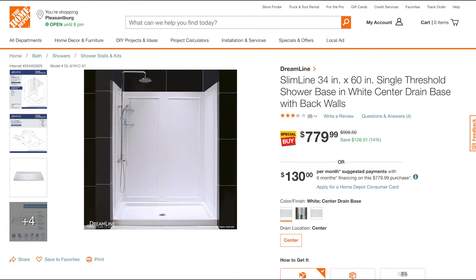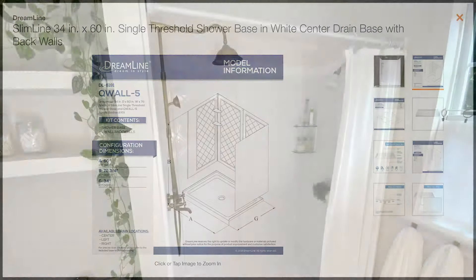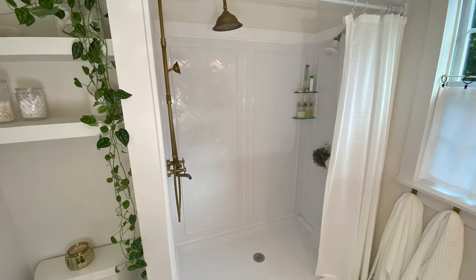Hey guys, welcome back. Today we're going to be installing this Dreamline Slimline 34-inch by 60-inch shower. The full shower comes in five separate pieces and is really easy to install, so I'll show you guys how to do that.